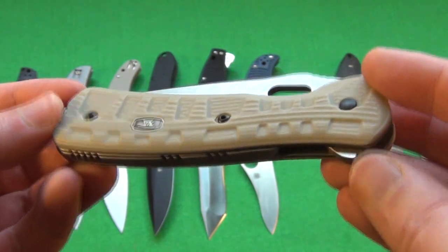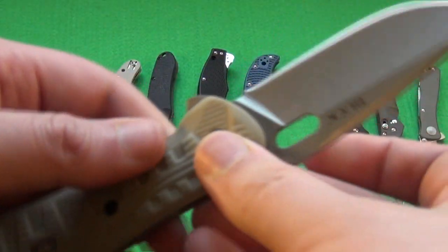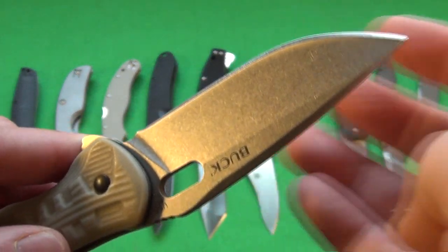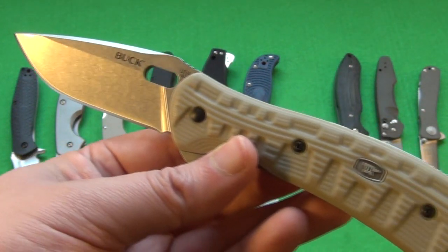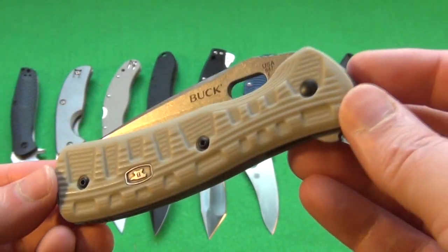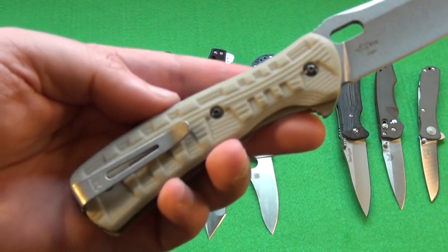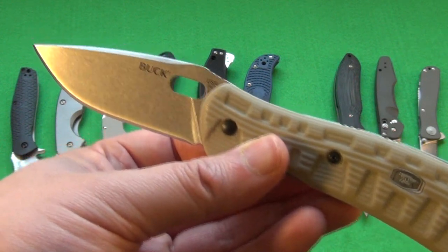Here we have the new Buck Pro Vantage — these are the militarized ones with backspacer and desert tan flipper opening. You can also open it via the opening slot if you don't want to draw attention. Very solid knife, nice stonewashed finish, S30V. Goes for around $90, give or take $10 — definitely worth it. This is my overall pick. For most people, this would be a perfect EDC blade, because it is so solid, it uses very good steel, nice grind for slicing, good grip. This is one of my highest picks for EDC.